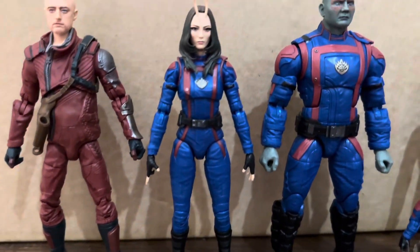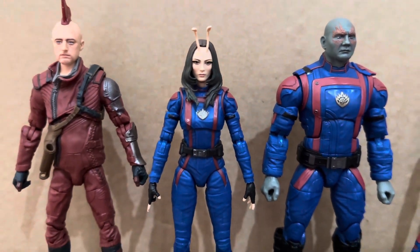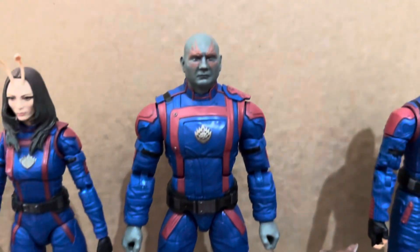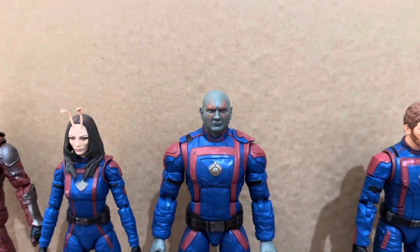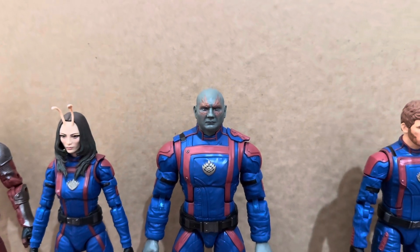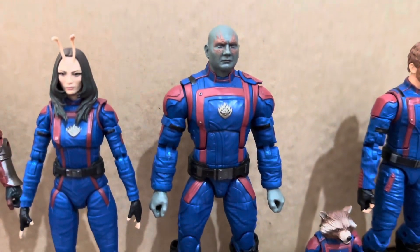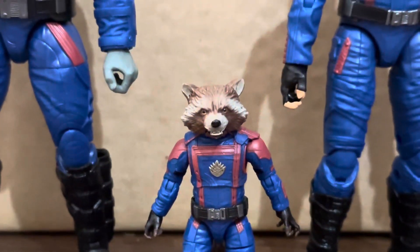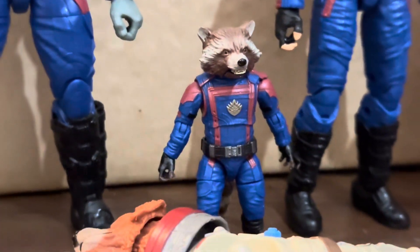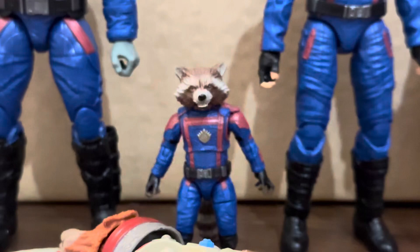Moving over to the figures themselves, I do think these all look great. Really great head sculpts across all these figures. There's a lot of painted detail, especially on a lot of the smaller parts. A lot of times we do see pieces get skipped, so I think they've done a really great job here — and that goes across all figures. Some really nice detail pieces and pretty good paint work overall. I really like the uniform costume look for all figures — really cool to see them all in their Guardians design.